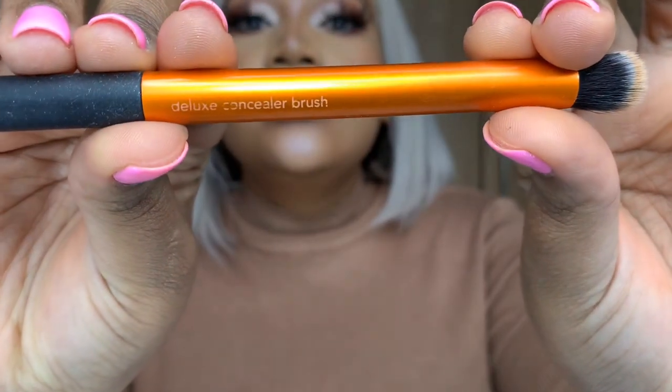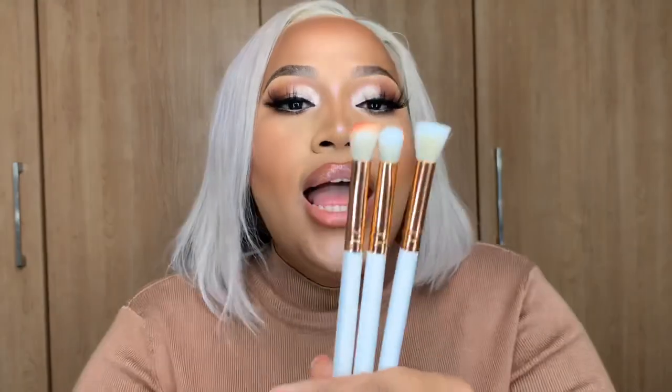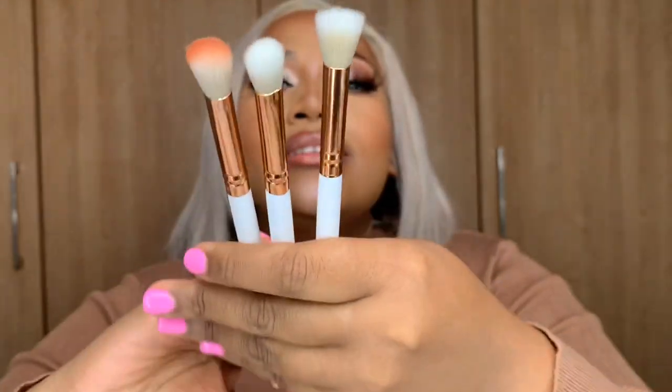Now moving on to eye brushes. The first brush I have is this Real Techniques deluxe concealer brush — I use it for concealer but only to prime my eyes, applying it on top of my eyelids. Wider, fluffier brushes are for blending out your transition colors — the colors on the outer parts of the eye and the color closest to your skin shade. These look like this — fluffy, either flat or round.